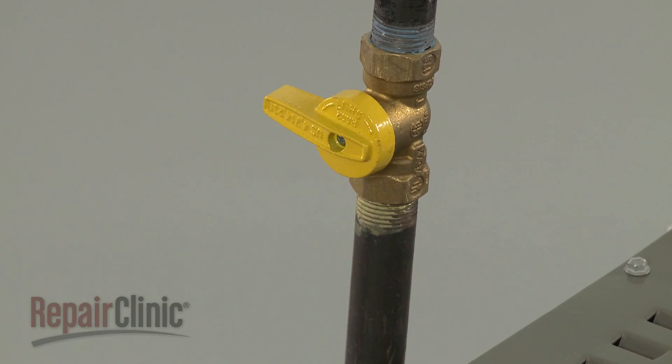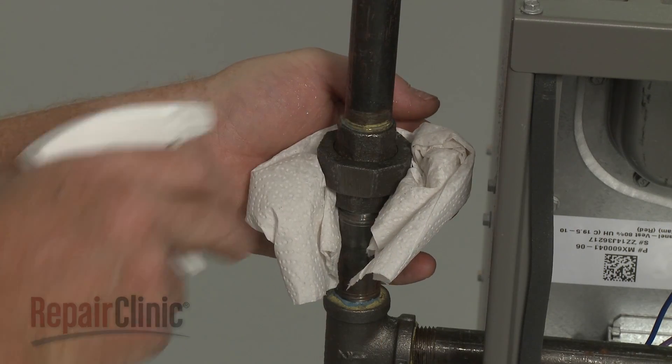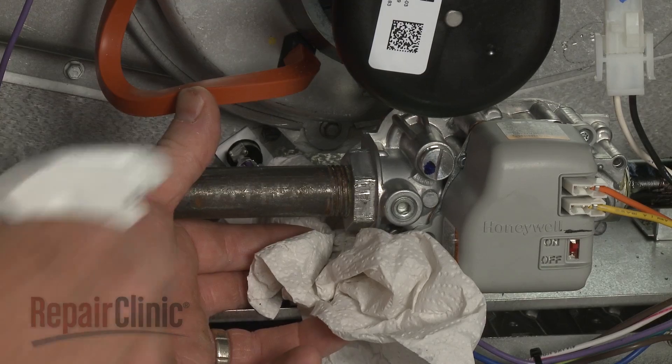Turn the gas supply back on. To verify there are no gas leaks, apply a dish soap and water solution to the pipe connections.